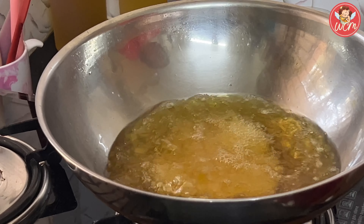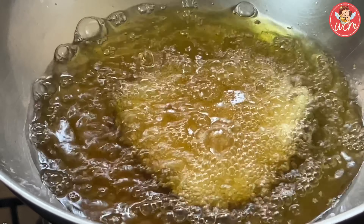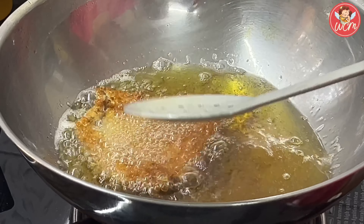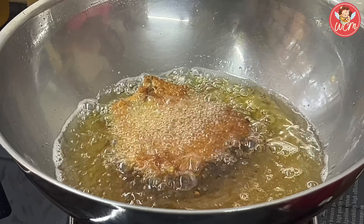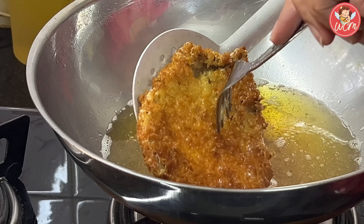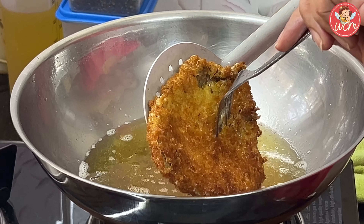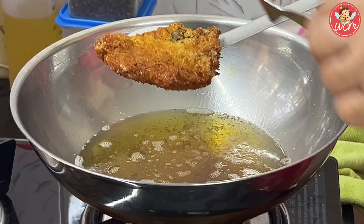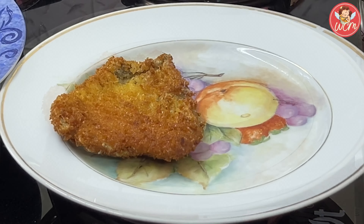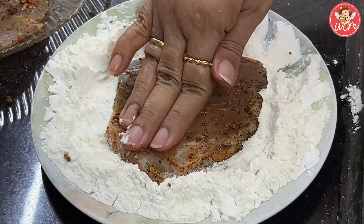The oil has been heating, and in hot oil we will put in our fillet and fry it till it turns a nice golden brown. First, let it turn brown on one side, then we will flip it and let it turn brown on the other side as well. Our first fillet is now ready — drain the oil well and keep it aside in a plate. Like this, one by one, we will fry all the fillets. Don't try to fry many fillets at the same time because they might break, so just one fillet at a time is good.